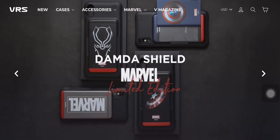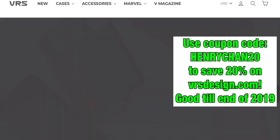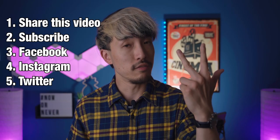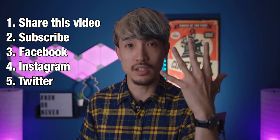A big thank you to VRS Design for sending us the cases. I'm going to do a giveaway in this video — if you want to join, do the following: share this video, subscribe to my channel, follow me on Facebook, Instagram, and Twitter. You actually have five chances to join this giveaway and I'll announce the winner in the upcoming videos. Good luck, and I'll see you guys next time.